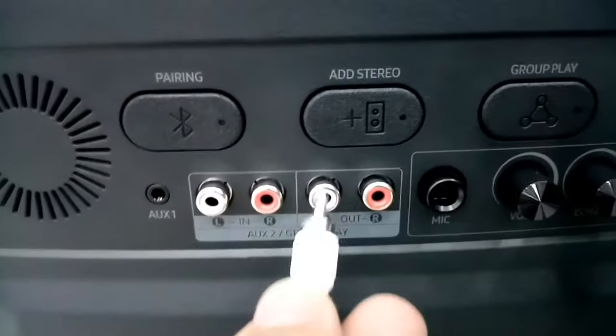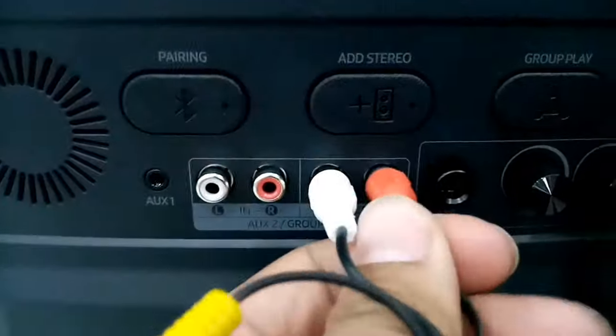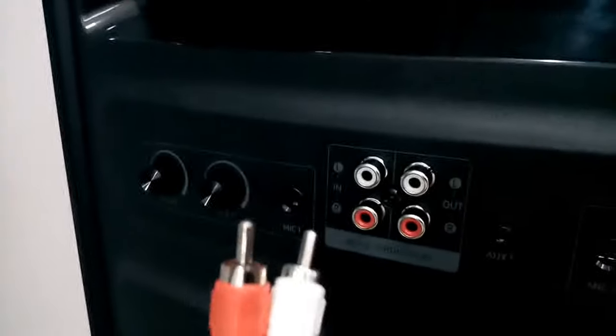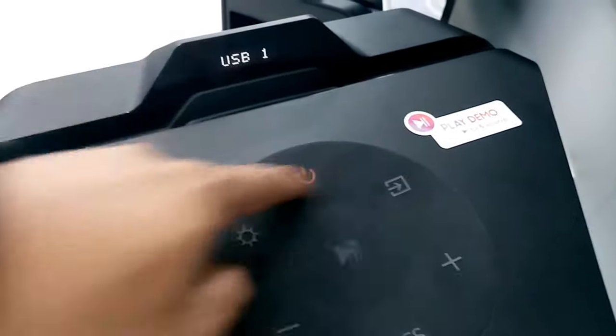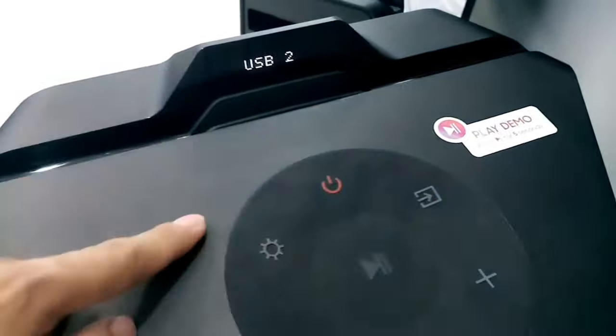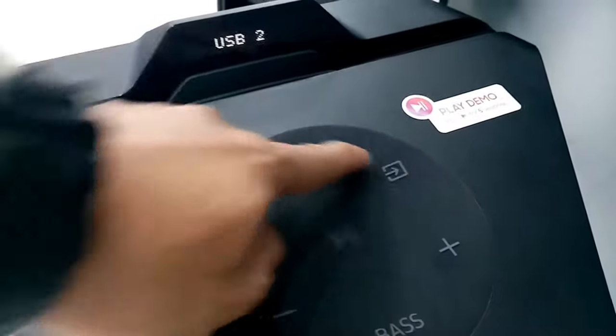Make sure that you plug in the RCA into the audio output. While on the other end, plug in the RCA into the input. This speaker will become the slave speaker. Then set the slave speaker to auxiliary number 2.